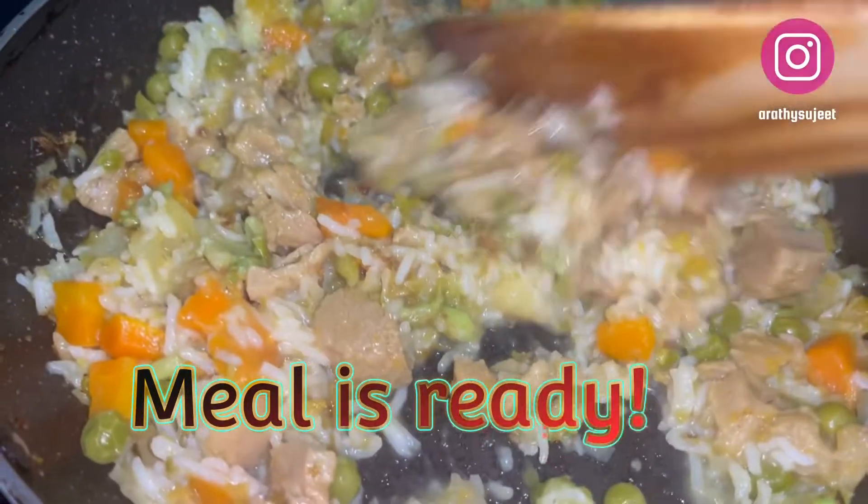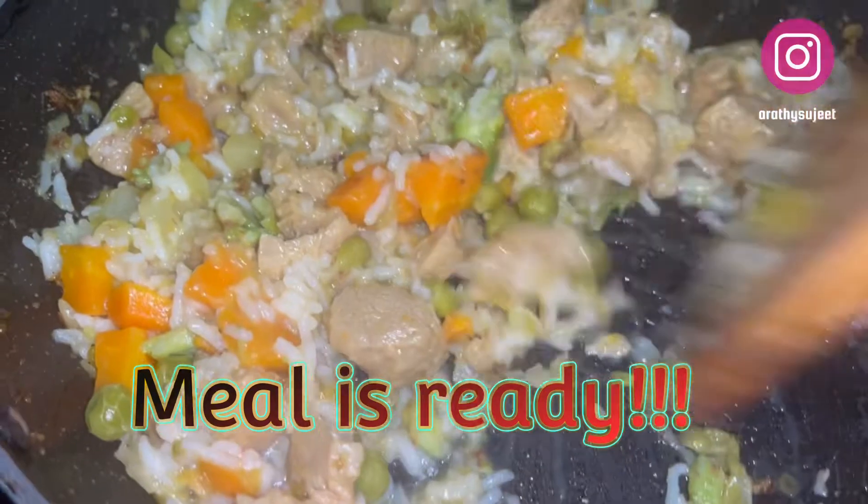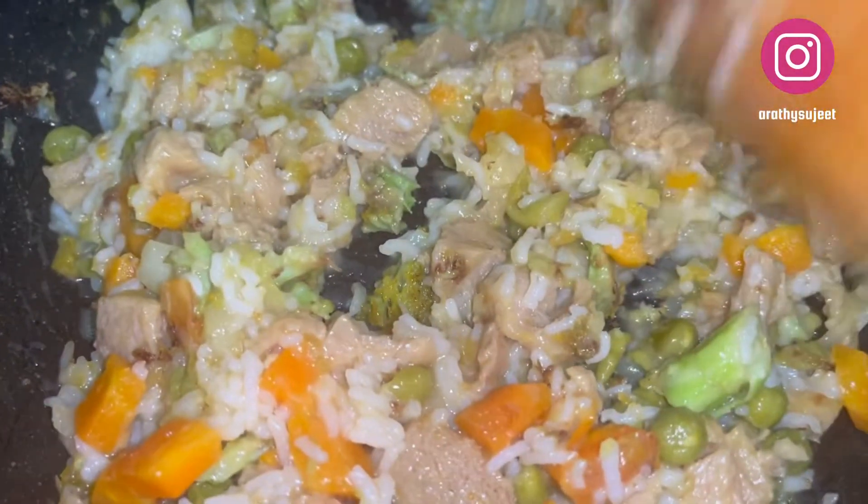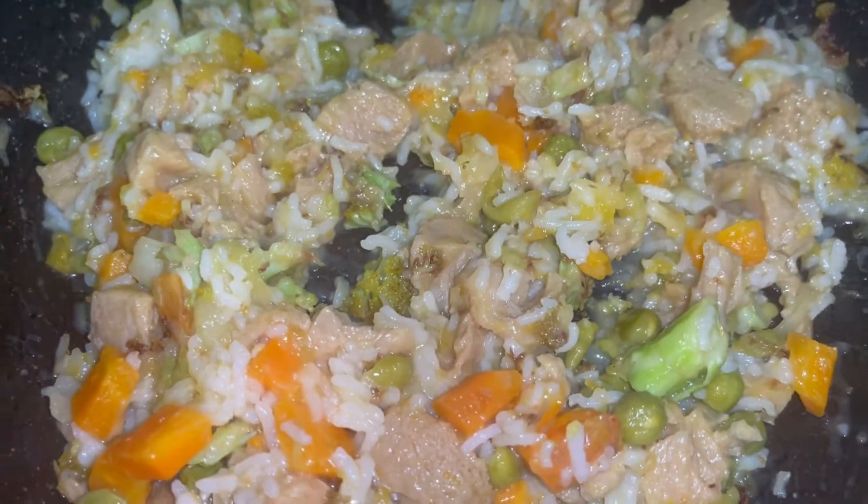Your baby's meal is ready! Switch off the gas and allow it to cool down to room temperature. I'll show you how our little Bailey is waiting for her meal today.